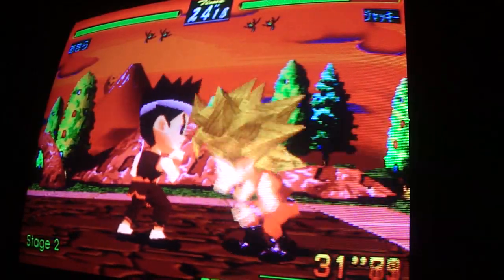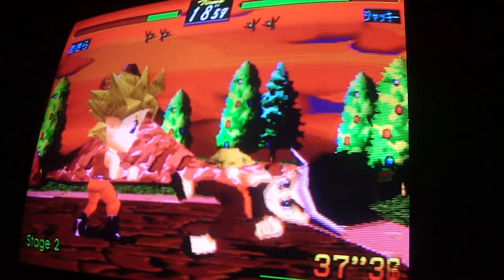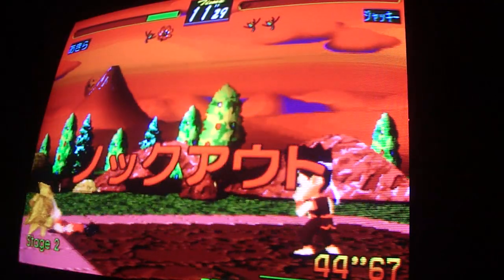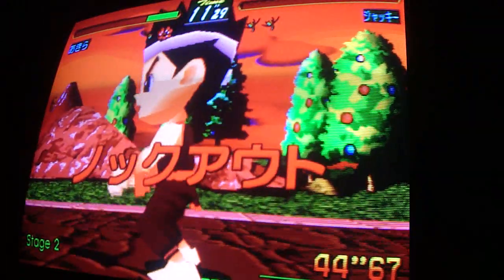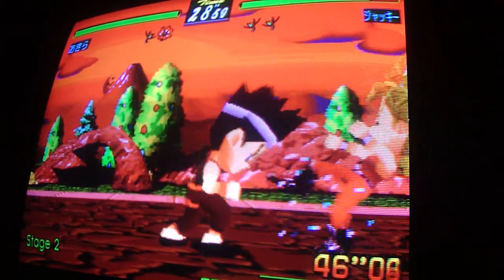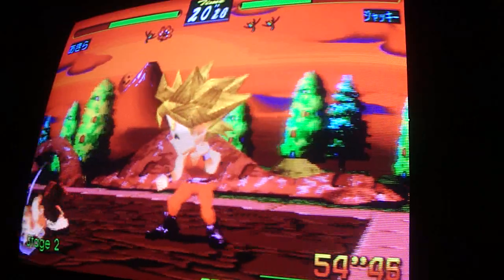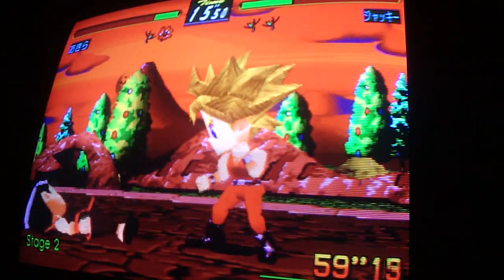It is a really fun, entertaining game to play. You can see it does have its challenge to it, and for me personally I really do like it — maybe even better than the regular Virtua Fighter. Because it's got the kids theme and all that stuff, there's no blood in this one.